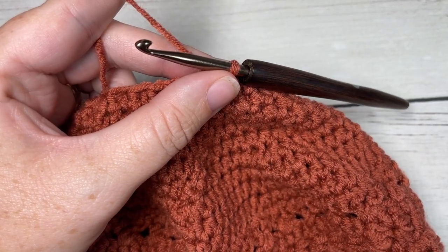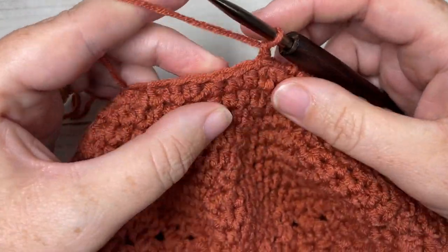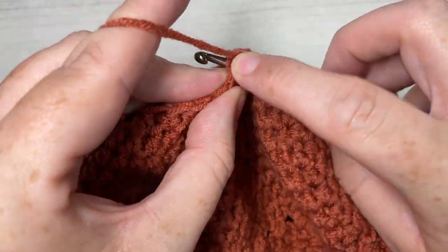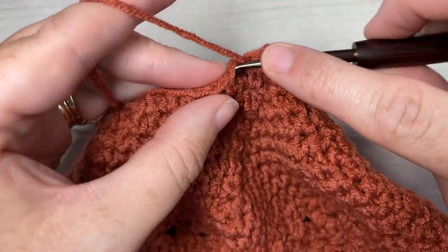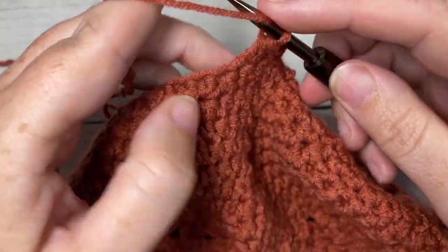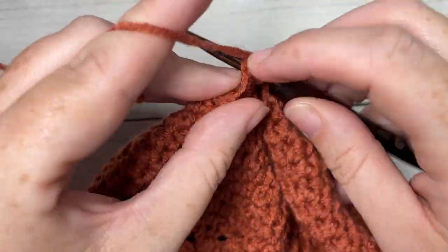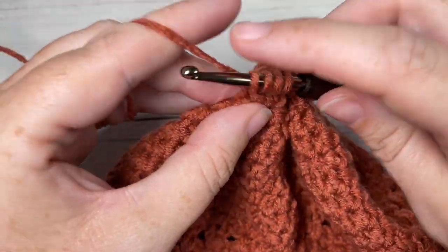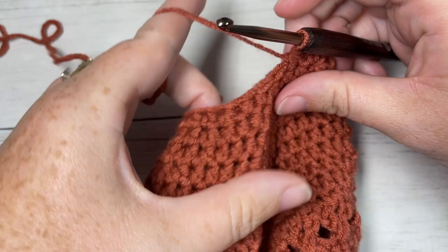For round 23, chain one. Half double crochet into the next stitch, then half double crochet two stitches together. Repeat that all the way around — half double crochet into the next stitch, followed by a half double crochet two stitches together. At the end of this round, you'll only have 14 stitches remaining.